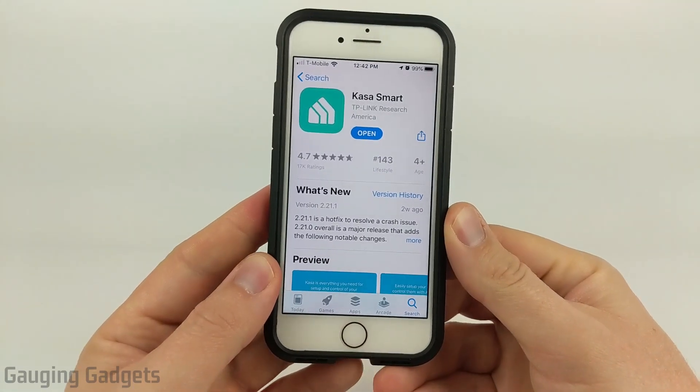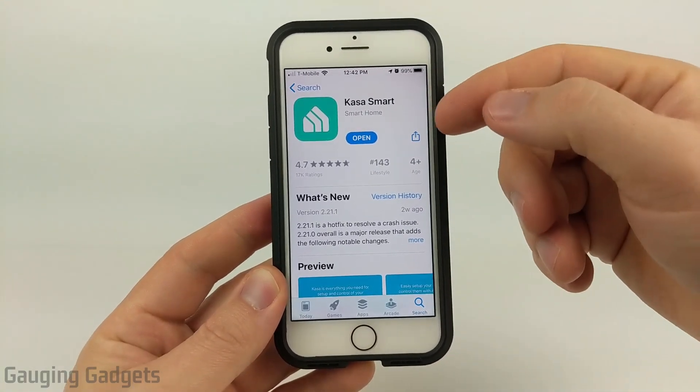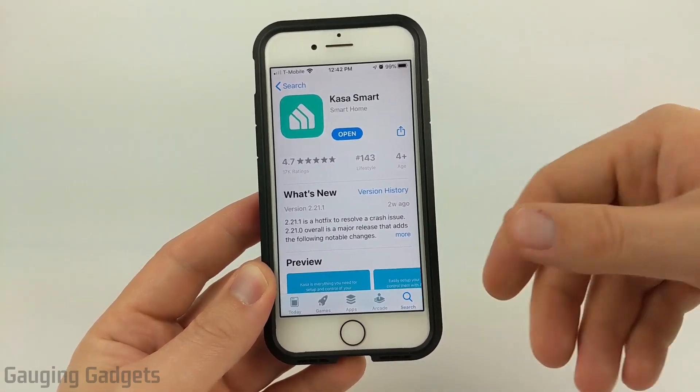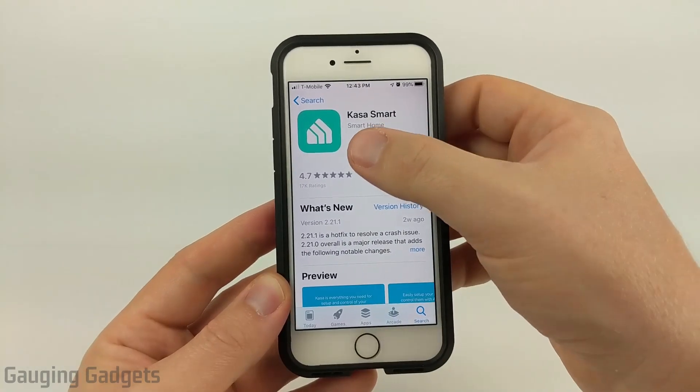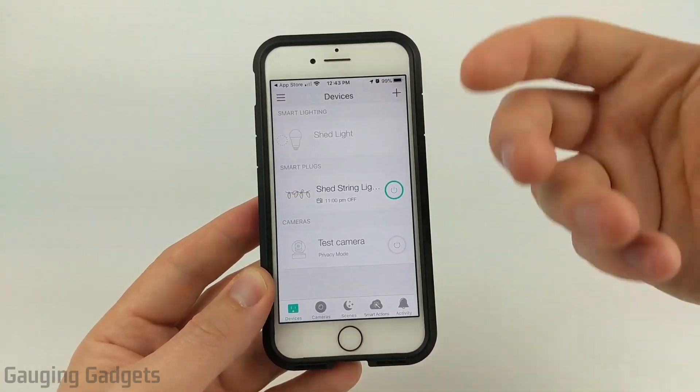Now to get started, the first thing you're going to need to do is download and install the Kasa smart app on your phone. This should be the app that you use to interact with your Kasa smart devices. Once you get it installed, go ahead and open it and log into your account.